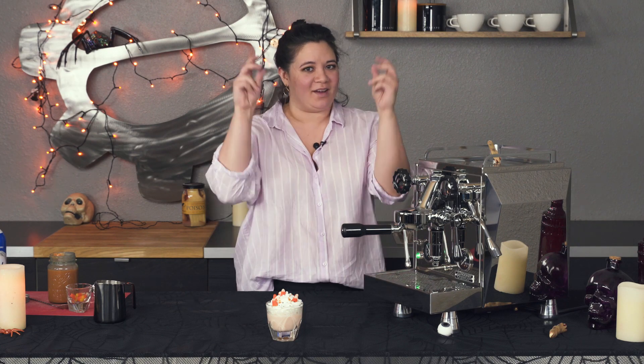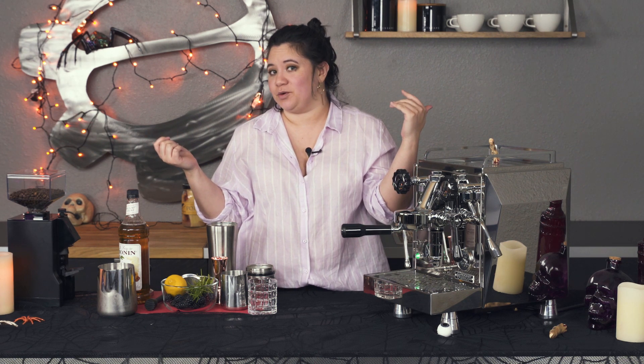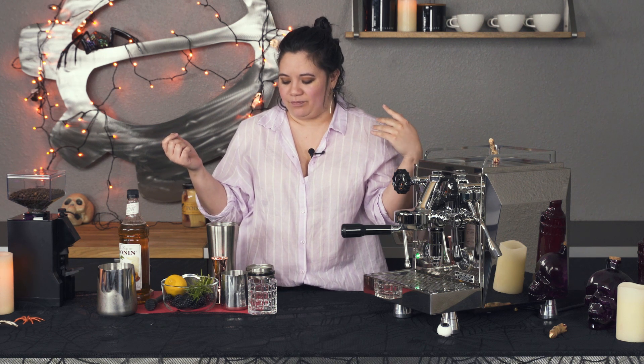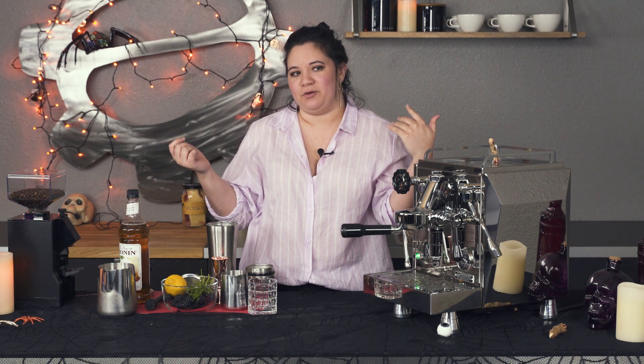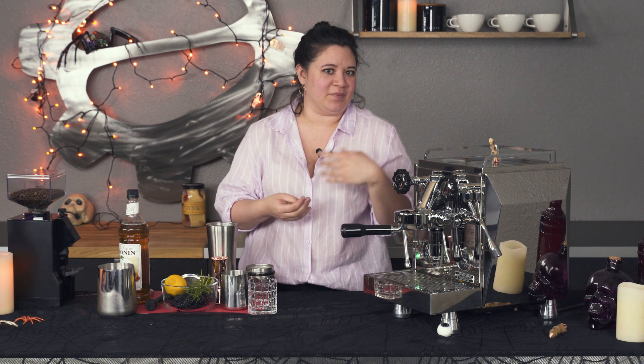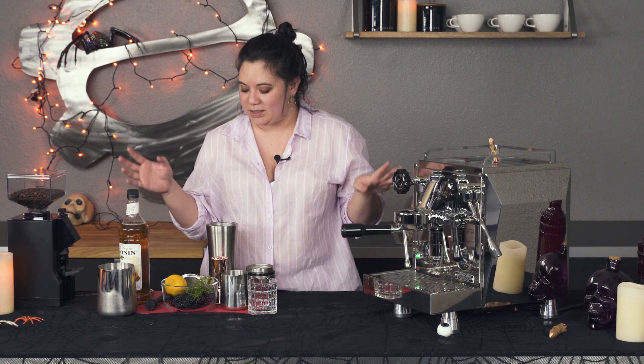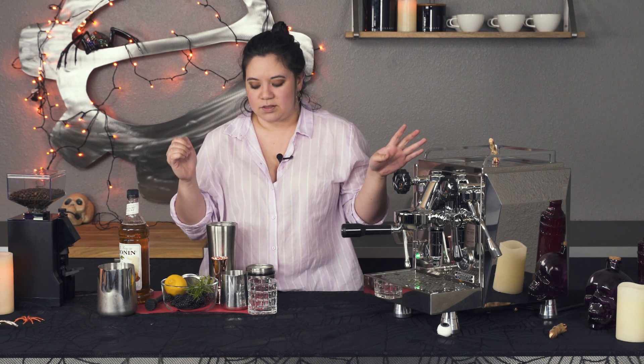All right, and we're moving on to the next drink. This is going to be an espresso mocktail — I'm calling it the Witch Work Shaken Espresso. The name was inspired by my favorite Neil Gaiman poem called 'Witch Work': 'The witch was as old as the mulberry tree and she lived in the house of a hundred clocks.' It's probably one of my favorite poems — it's nice and Halloweeny and it's kind of sad. It's going to have blackberries, rosemary, lemon juice, smoked syrup, and espresso.